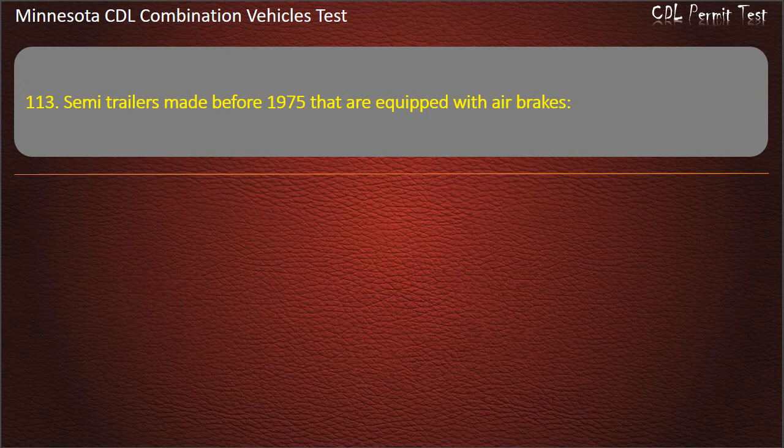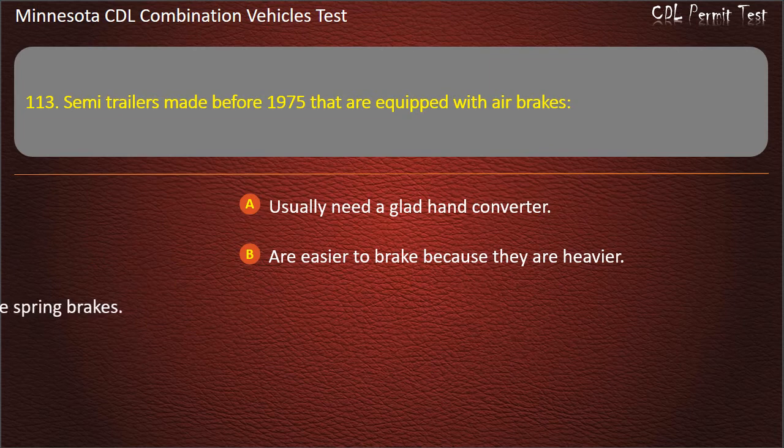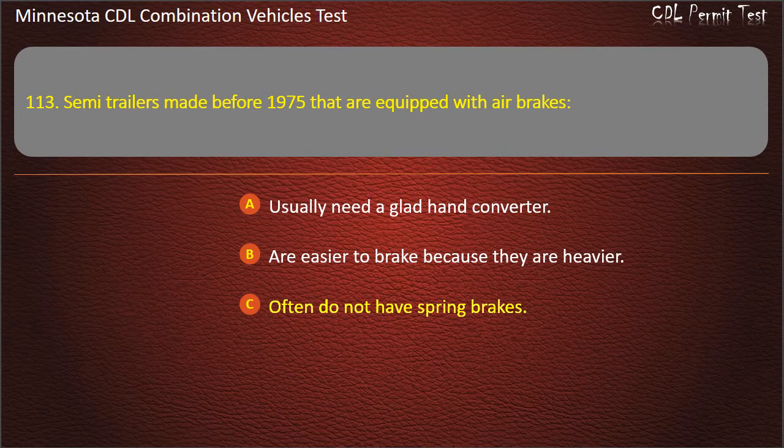Question 113: Semi-trailers made before 1975 that are equipped with air brakes — usually need a glad hand converter; are easier to brake because they are heavier; or often do not have spring brakes. Answer: Often do not have spring brakes.